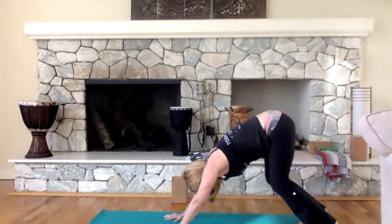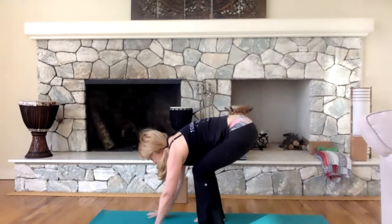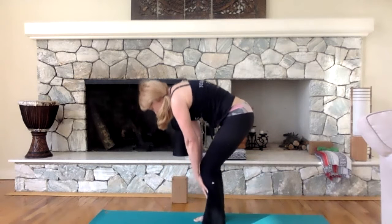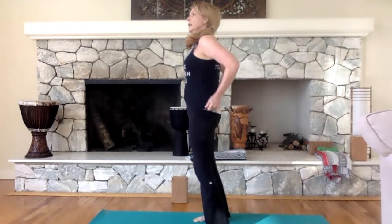Bend your knees and start to walk towards your hands. If you need to bend your knees as you get towards your hands, go ahead. Get down in your squat, bend your knees, let your hands go off the floor and roll up to standing. As you roll up, you're coming up through the spine. Bring your feet together and take your arms up and over your head. As you stand with your arms up, find that same breath we did on the floor — a diaphragmatic breath, which just means a deeper, fuller breath. Breathe through the nose.